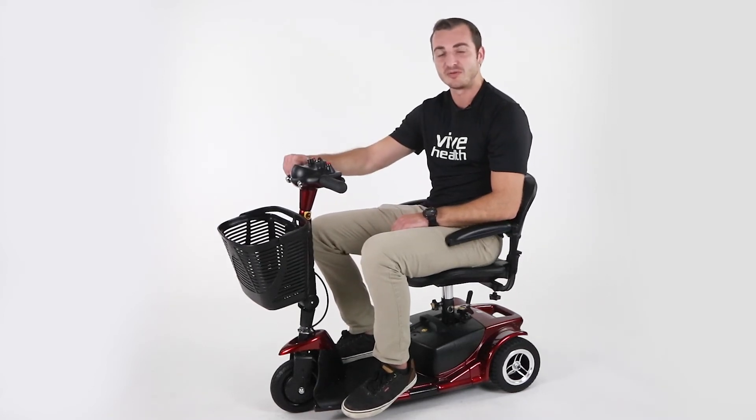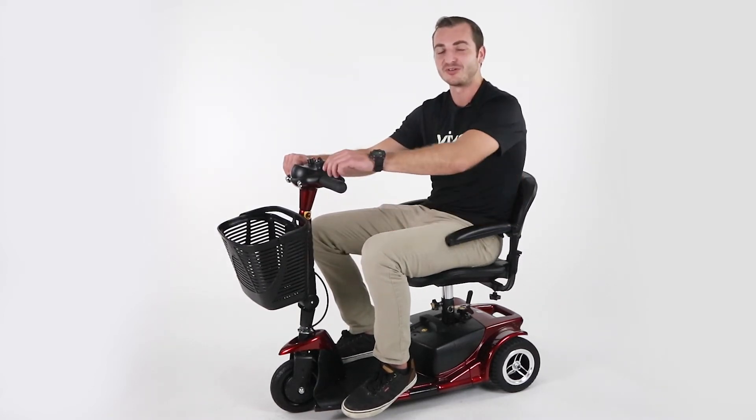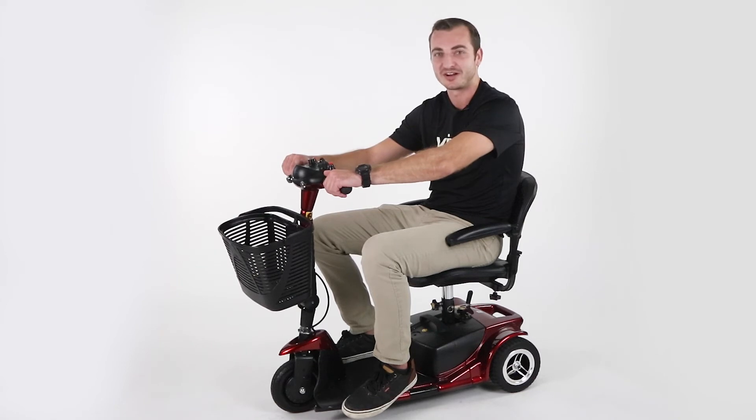You can find the link to our three-wheel mobility scooter in the description below, or go to our website ViveHealth.com. Thanks for watching.